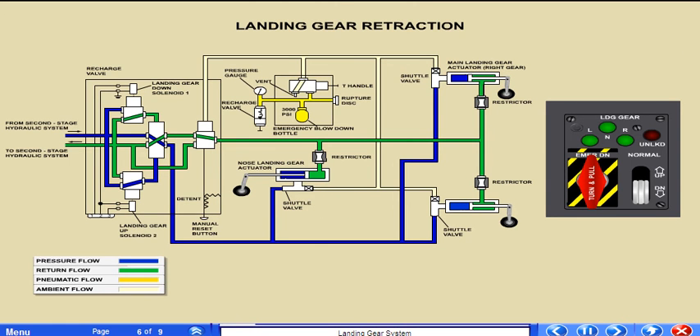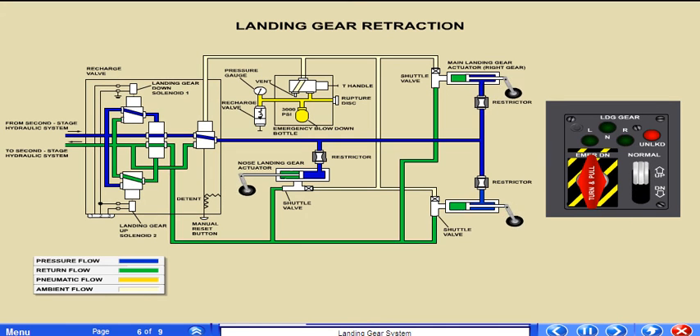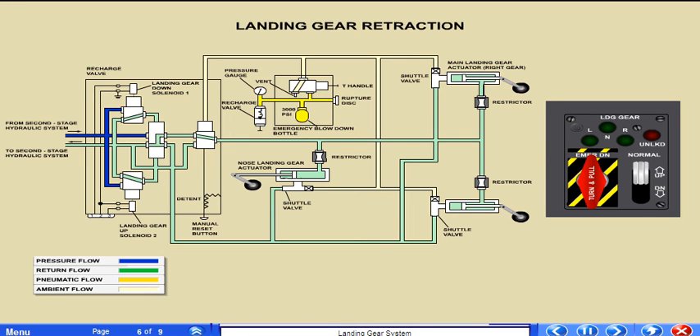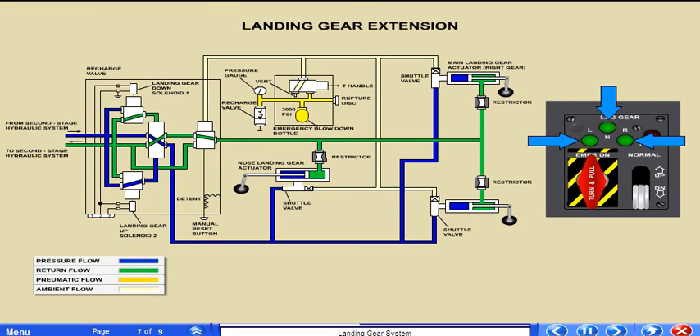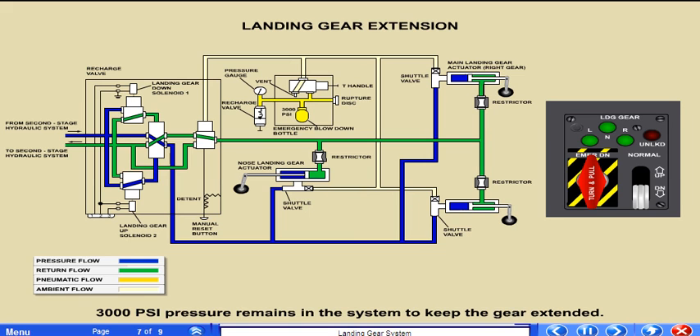3000 psi from the second stage hydraulic system is fed into the control valve. When the gear handle is placed in the up position, pressure is sent to the solenoid and to all three actuators. The red unlocked light illuminates, signaling an in-transit condition. When all three gear lock into place, the red light extinguishes. Once the gear is in the up and locked position, the 3000 psi pressure is removed from the system. When the gear extension handle is placed in the down position, the process is reversed. Pressure is sent to the extension side of the actuators and the gear is lowered. Each green light illuminates as each individual landing gear extends and locks into place. Unlike a gear retraction, a gear extension keeps the green lights illuminated to confirm gear lock down. The red light extinguishes after the gear is locked, and 3000 psi pressure remains in the system to keep the gear extended.